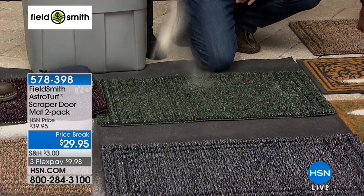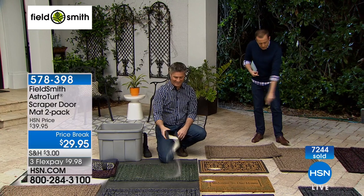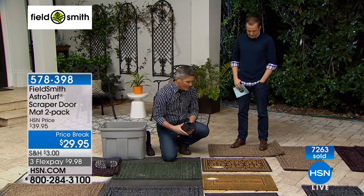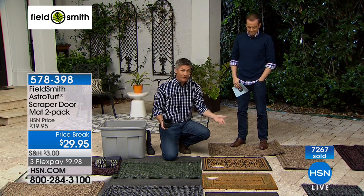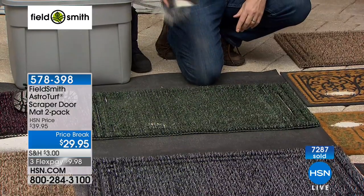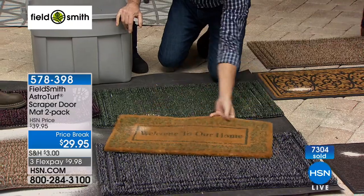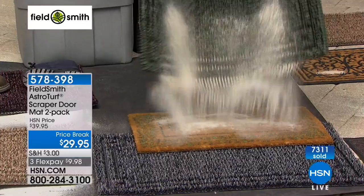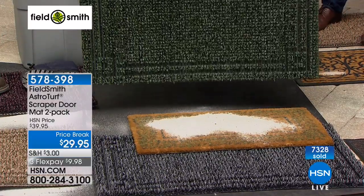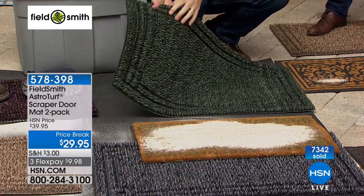This is the final presentation tonight and all four colors are selling evenly — if you want that jute natural color, be calling in now. Pete keeps demonstrating and it just keeps taking in all that sand and dirt — those other doormats just don't do what a doormat should do. With this mat, we've loaded it with sand and dirt, and now we can just shake it clean — just like that. You couldn't even see any of that dirt in there, and now you can rinse it out. That other mat is covered and never going to work again — that's the difference.